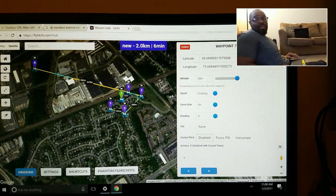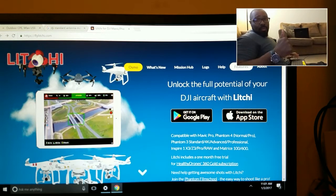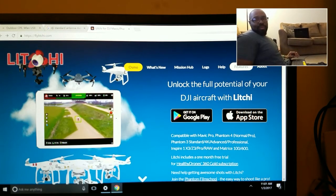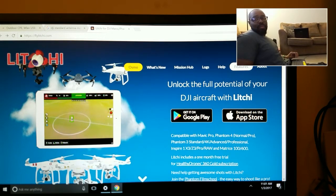You can also pre-plan missions for places you're visiting. For example, you can bring up the Grand Canyon on the map, program your mission, save it to your profile, and once you arrive, upload it to your phone and run the mission. Litchi looks like it's ready to run on the Mavic and likely the Phantom 4 Pro since it was already running on the Phantom 4. By the way Amazon — where is my Mavic? I ordered it and they're being sold on eBay for twice the price.